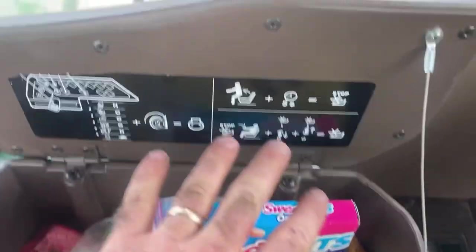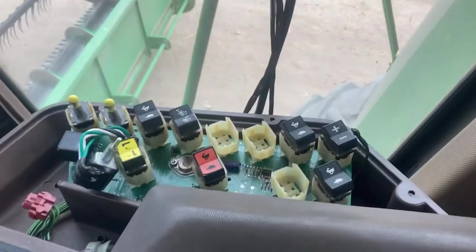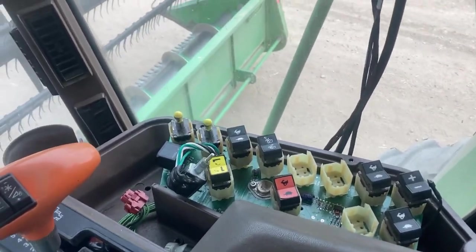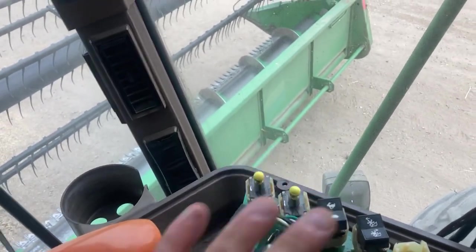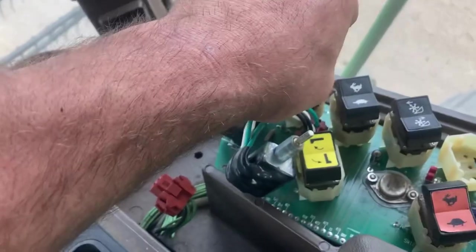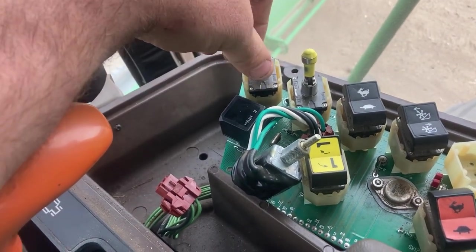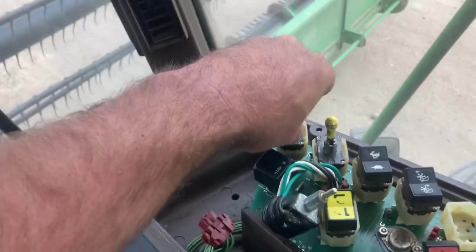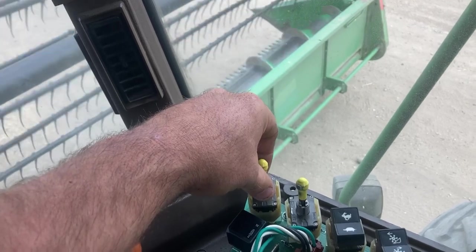We'll give it a shot. This is a '98, so it's not even a new one, but there's all this - you got to be in the seat, blah blah blah, for it to work. Separator is this, header is this - everything worked, I had power everywhere, just when I flipped the switch it didn't work. You got to turn the separator on to get the header to go. We'll fire that up - that works - and now header... would you look at that!